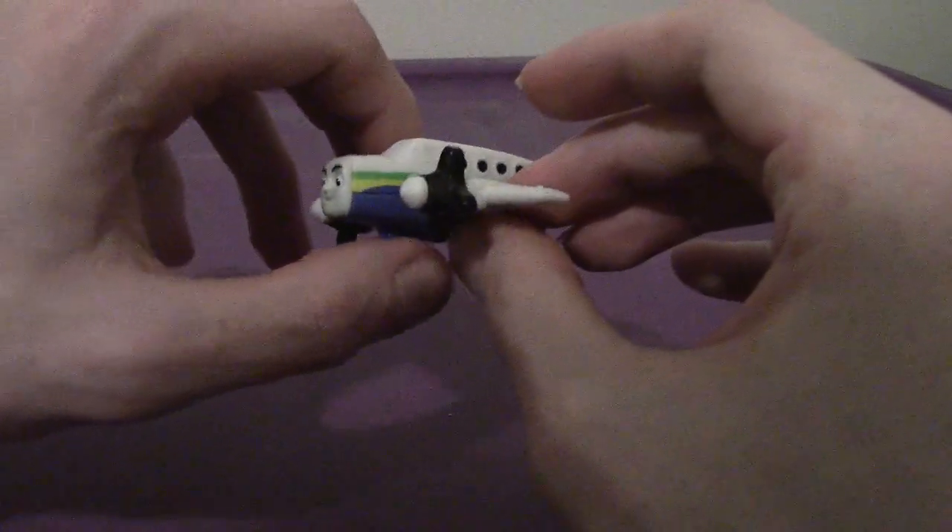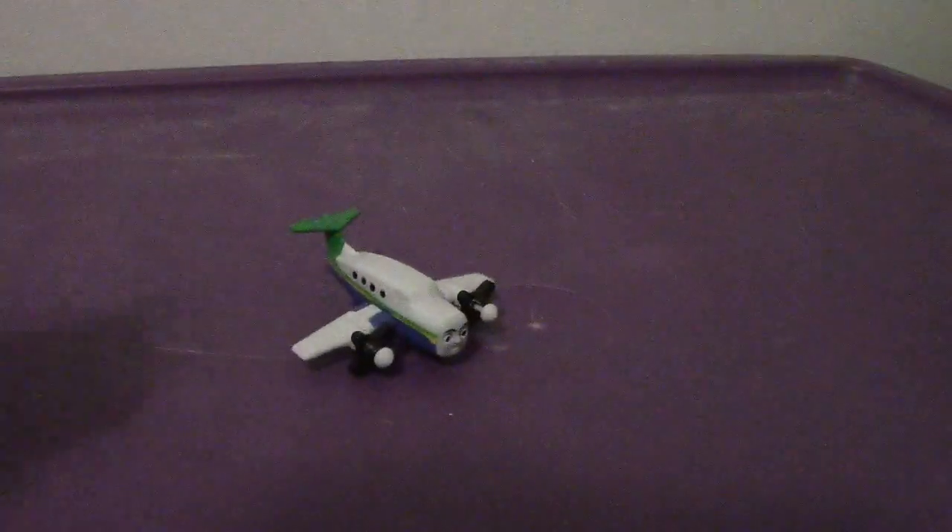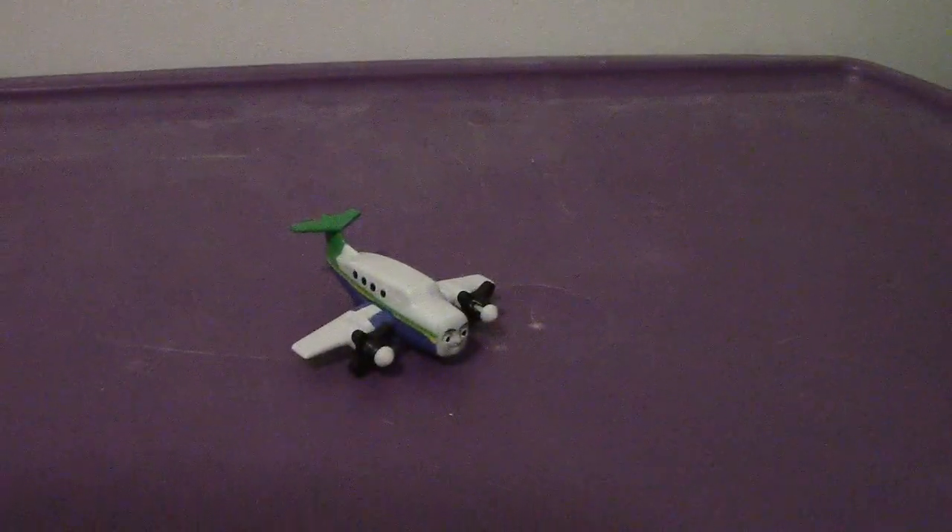He has a twin — she's female and shares a similar purpose. All in all, I'd recommend getting Emerson. He's a good figure and I really like the plane design. You won't be disappointed.